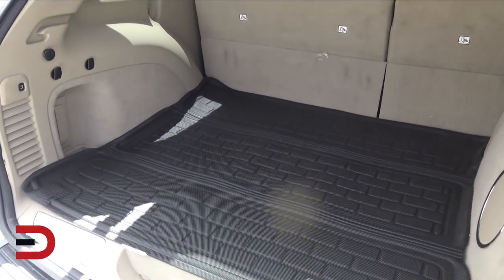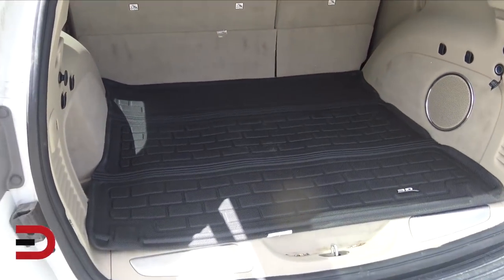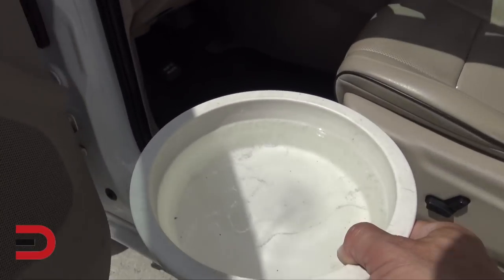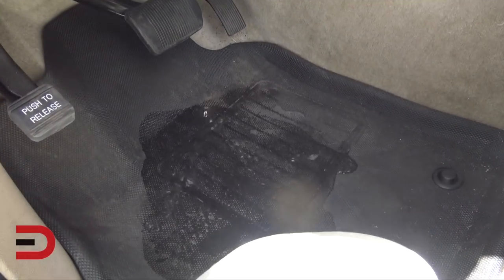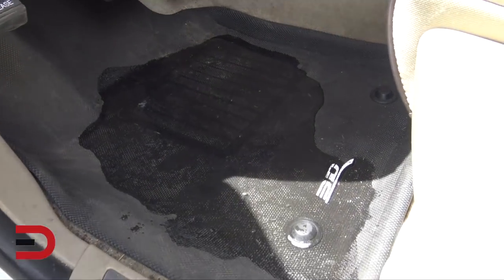I'm going to pour some water in here so you can see what it looks like and how protective it is. But first, let's pour some here in the front seat using this dog bowl. Look what's going on — it's a lot of water I'm pouring on there, but you can see it just pools up.